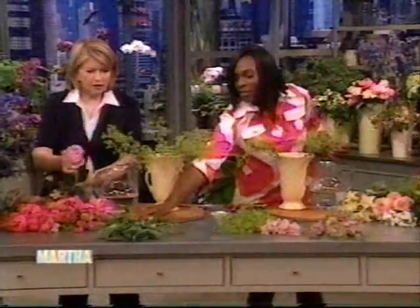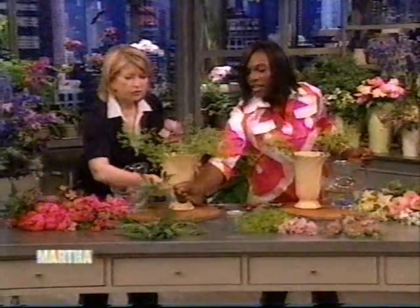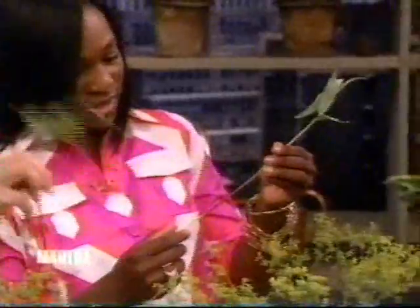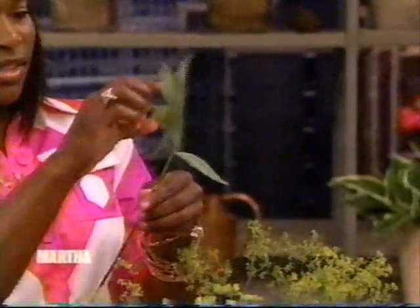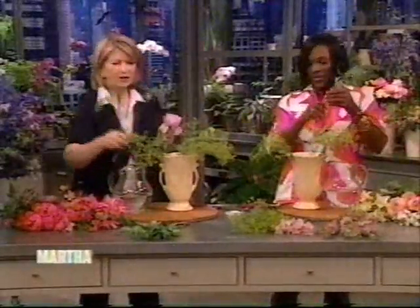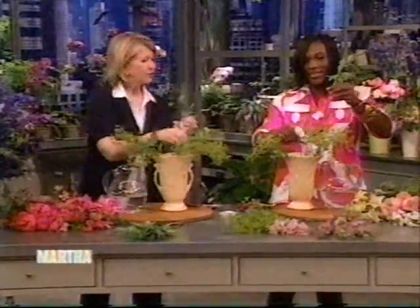Are these the branches you said you didn't like to use? No, these are fritillarias. Look at what's underneath — oh wow, there are actually beautiful little green flowers in here, and I'm going to use some of those. You can too, all the way around. Those are really nice. And I like pink, so I love pink flowers. That's why we gave you a lot of pink flowers there.